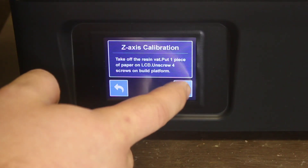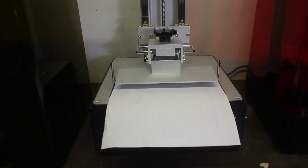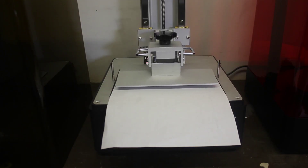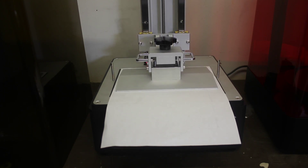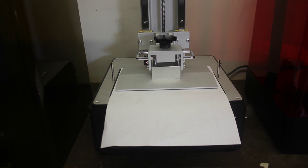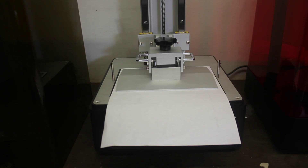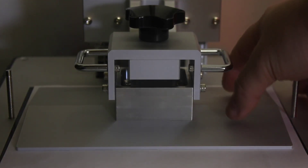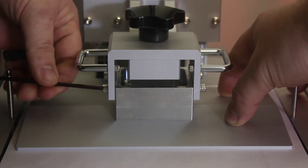Now we're going to get into our Z calibration and setting this thing up in the garage. I quickly put a piece of paper under there, attached the build plate, loosened all four screws, and then we'll go back in and tighten these once it gets down to zero. Now we can tighten all of our screws.